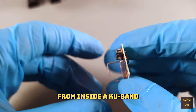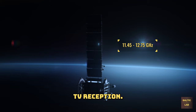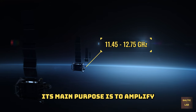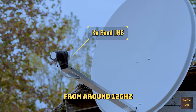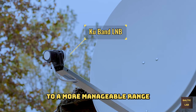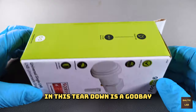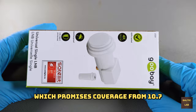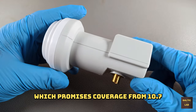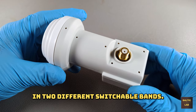This is the main PCB from inside a KU-band LNB for satellite TV reception. Its main purpose is to amplify, filter, and downconvert satellite TV signals from around 12 GHz to a more manageable range from about 1 to 2 GHz. The LNB we're going to use in this teardown is a Gubei Universal Single LNB, which promises coverage from 10.7 to 12.75 GHz in two different switchable bands.